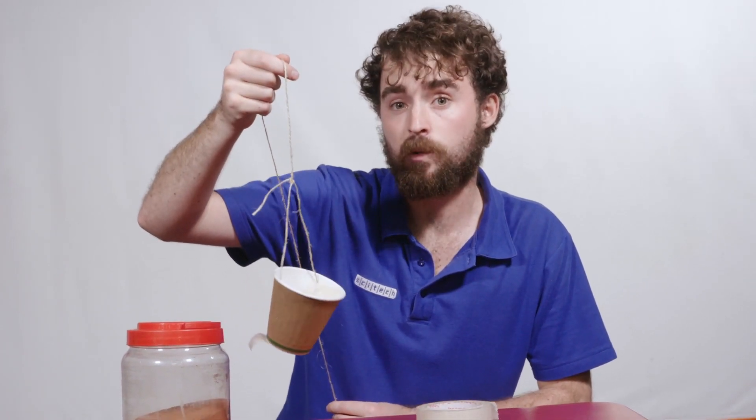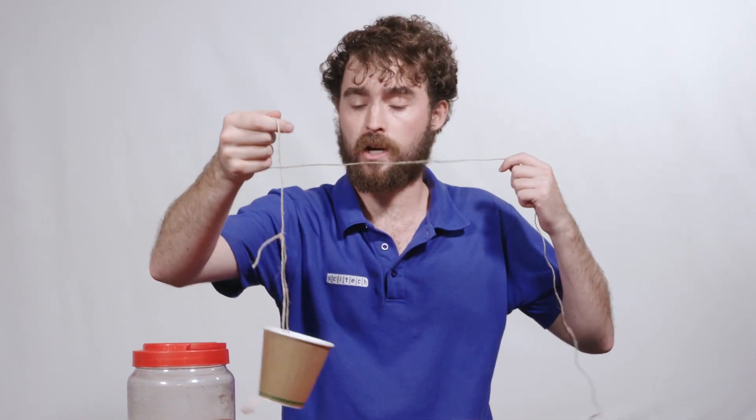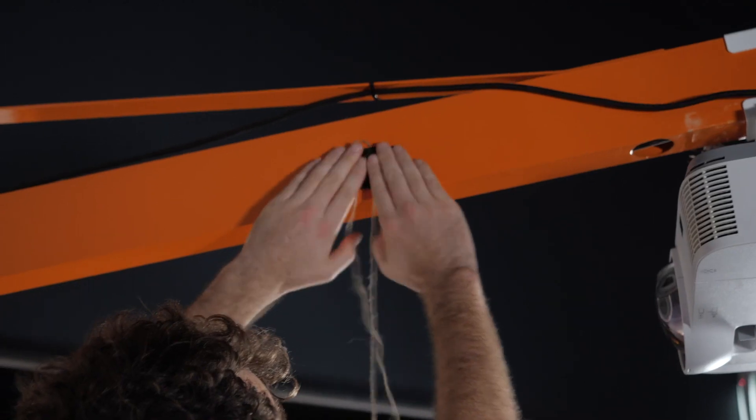So we've created our harmonograph. Looks pretty good, doesn't it? Next, we're going to need a grown-up to help us. We're going to need to suspend our cup just off the ground from somewhere nice and high. I found a nice high place here in SciTech to hang up our harmonograph. Maybe at home you could use a door frame or a washing line. As you can see, I've put a big sheet down so that we don't make a mess. You don't want to make a mess of your carpet at home.